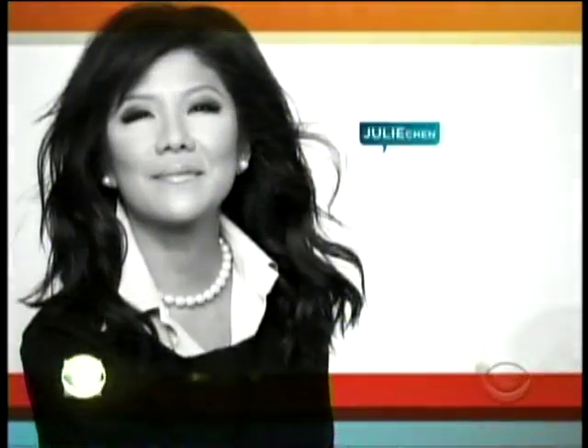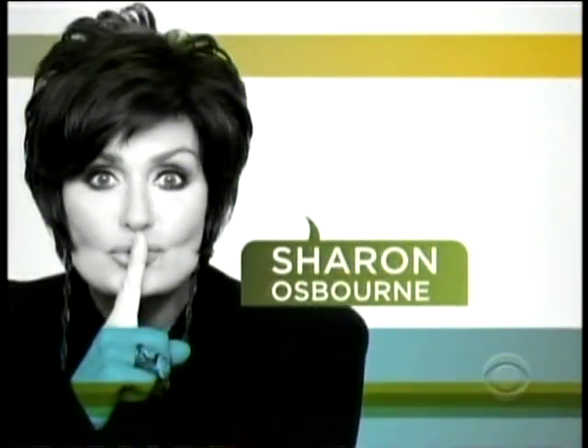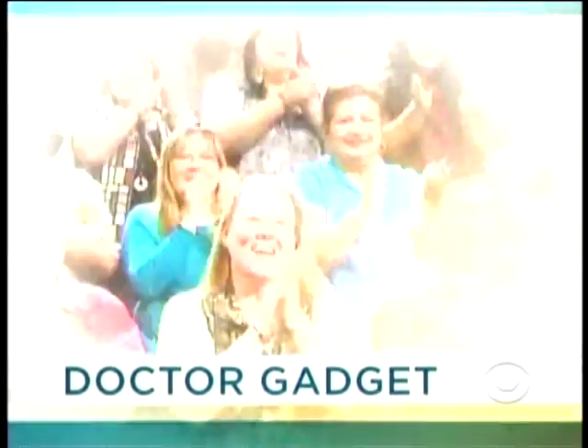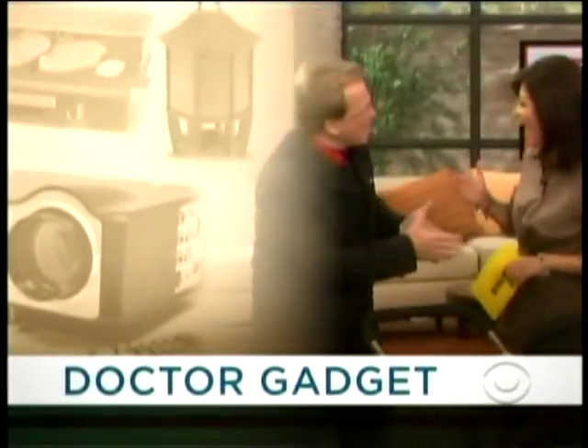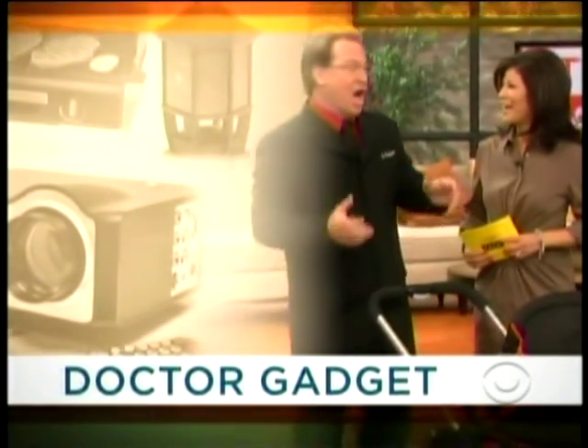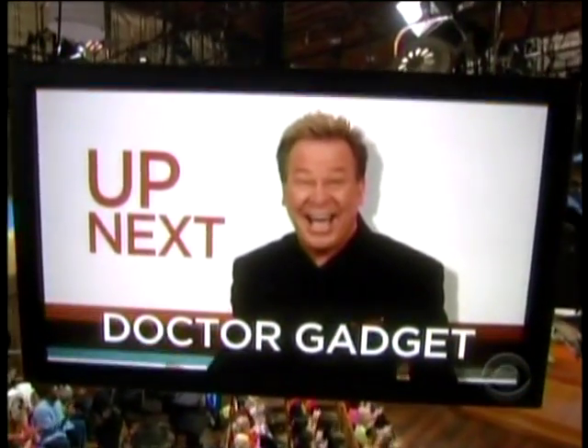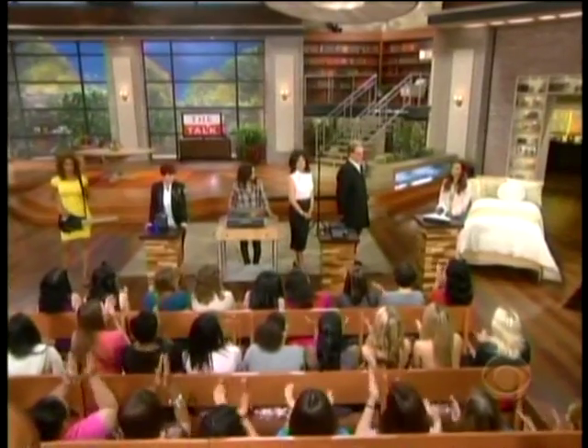Dr. Gadget's back and he's bringing the party with him. He has the high-tech gear that will make your Memorial Day party the envy of all your friends. Up next, Dr. Gadget with the tech toys you'll want at your next summer party. Welcome back to the talk. Who's got the time to keep up with all these new tech devices these days? We know a guy who does. Please welcome Dave Dettman, otherwise known as Dr. Gadget.